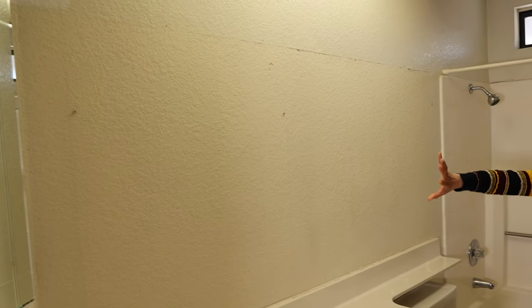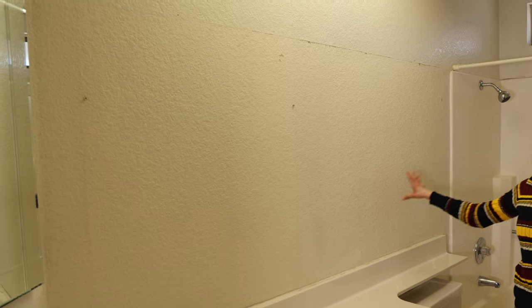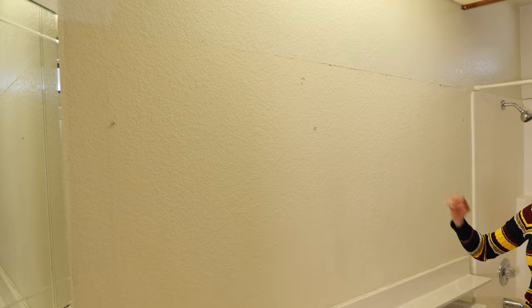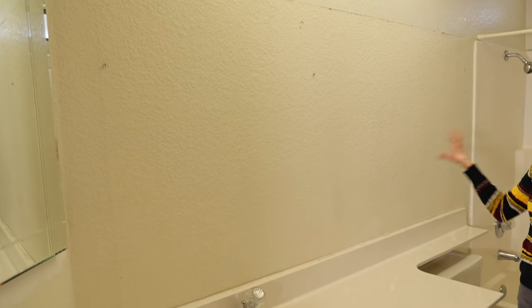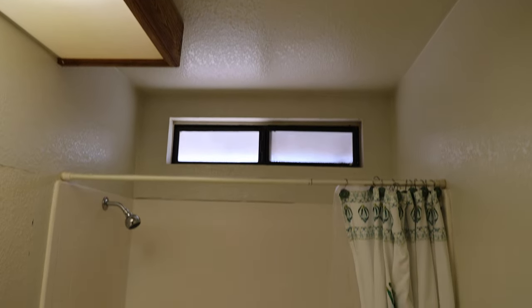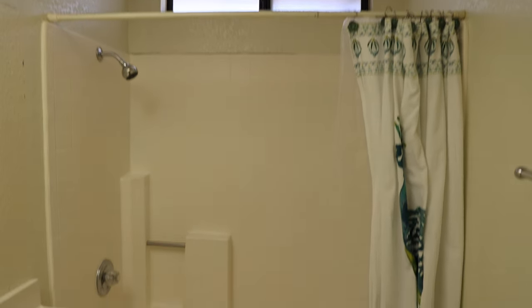On this wall we used to have a large mirror that was damaged, so when we first moved in we just removed it - and that was pretty much the only thing we did since moving in. We left everything else as-is because we wanted to wait until we were ready to just rip everything out, start over, and get it all done at the same time. I cannot wait to show you guys what we did in here and how much it cost us, so let's get started.